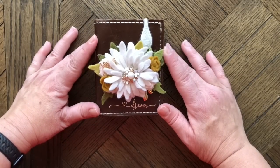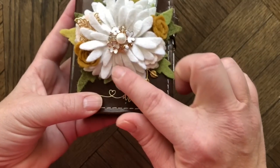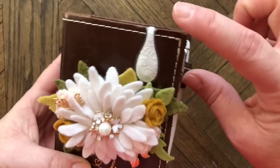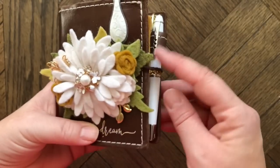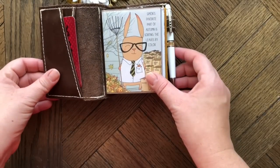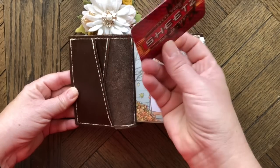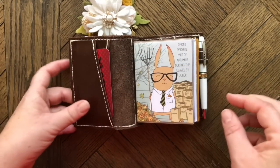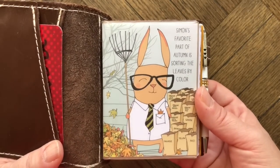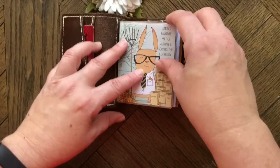Every month I get out a different wallet and insert to match the current month. The flower on the front is from Fur and You — I'll link everything below. I have an ollie clip on the front. In the front pocket I just have my sheets card, and the very first thing in the dashboard is the Simon card from the planner classified kit.